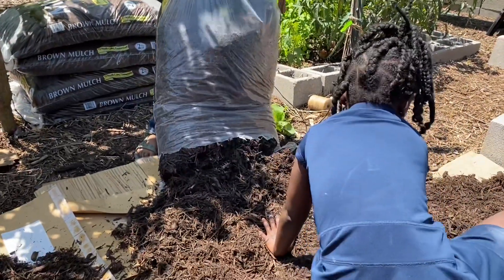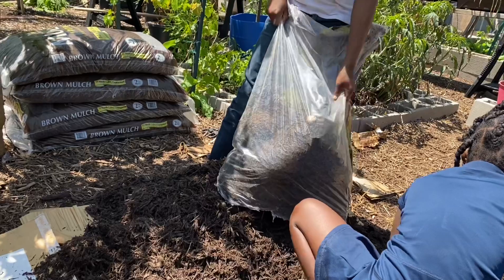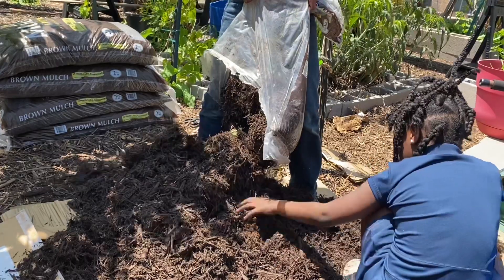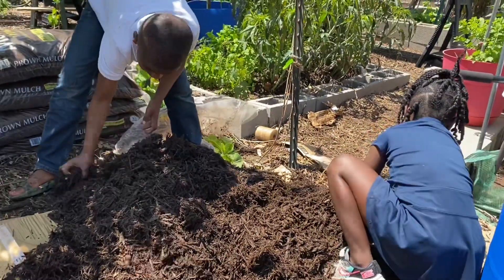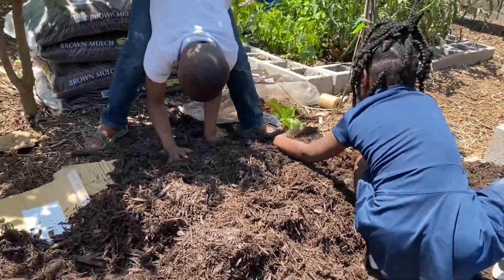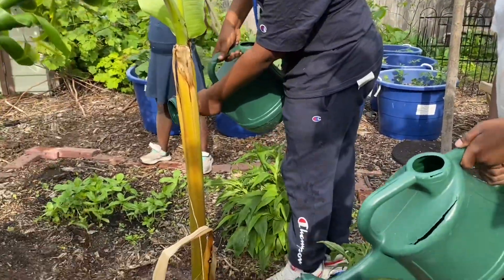Now if you're wondering why I'm using bag mulch: it's cheaper for me. This mulch was on sale for $2 a bag at Lowe's, and I can get free wood chips, but I just don't have the strength to spread them. By the time I pay somebody $100 to $125 to spread them, I can just buy mulch. So this is not going around my trees or plants — only in the pathways. Another thing we did was shovel a hole in here where these wood chips were and put a banana plant there because they're multiplying real fast.